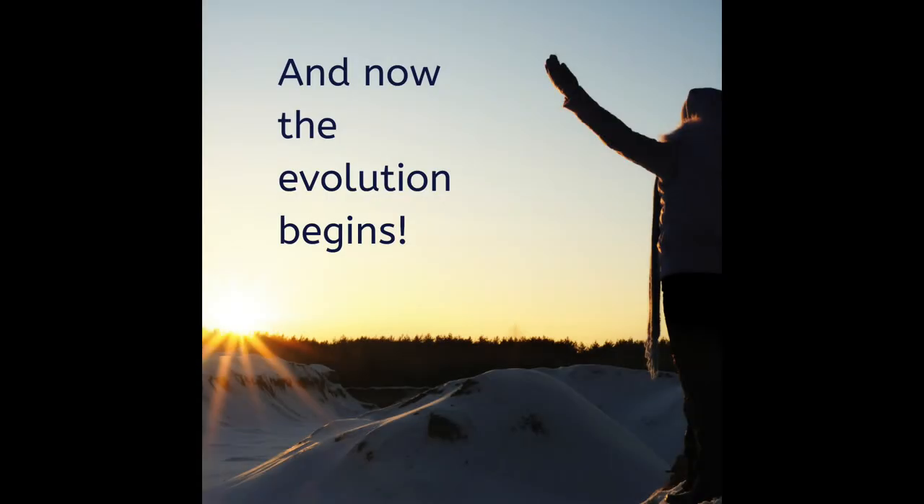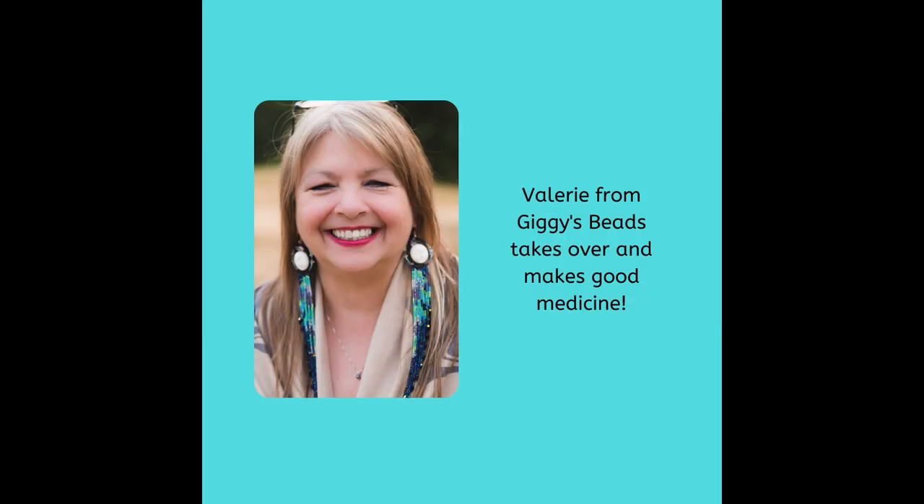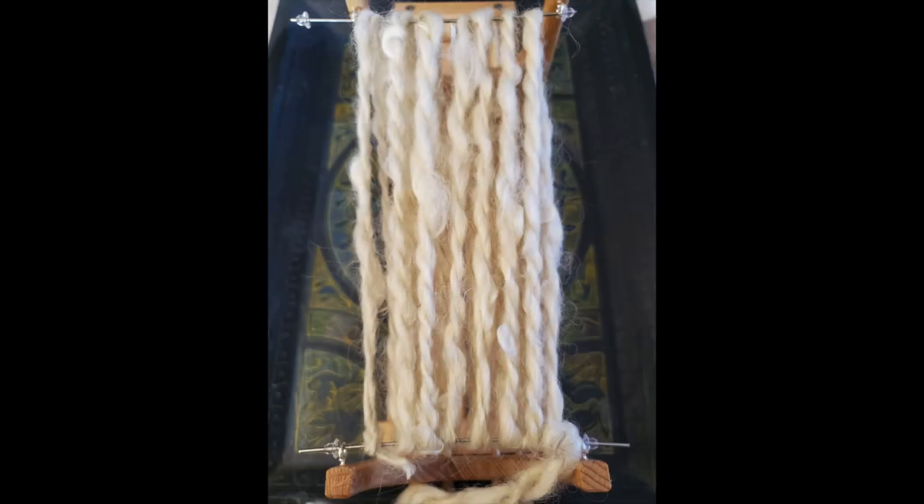This is where the magic begins and the wool gets changed into something else once it hits Val's loom. Such good medicine.